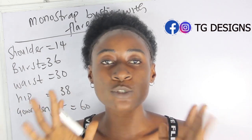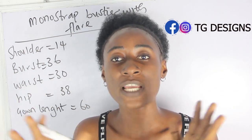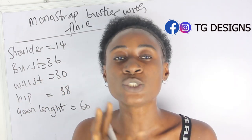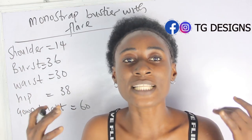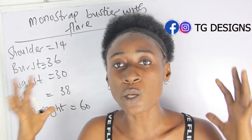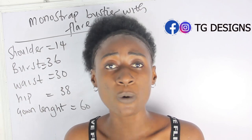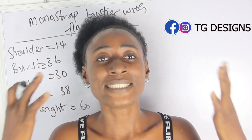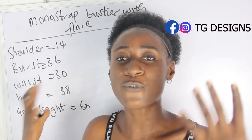There are two types of flare — basically you have your half flare and your full flare, and it all depends on you. So the question is: what do you consider in order to know the kind of flare you want to cut for your dress? The first factor is the length — how long do you want it to be. Another factor is the amount of fabric you are working with, which will totally determine whether you cut a half flare or a full flare.